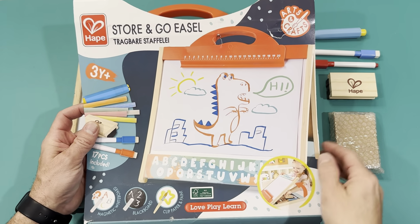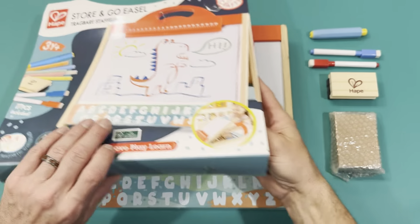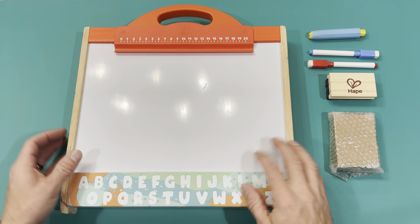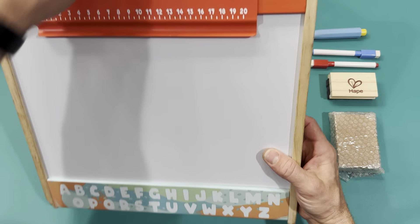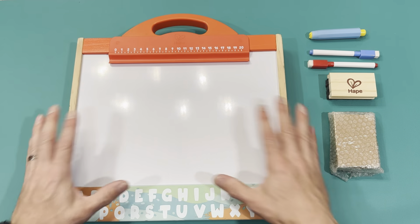This is the Hape brand Store and Go Easel. I've taken the outer paper off, but this will be a gift, so I wanted to show it if anybody was thinking about getting it. It's a really neat briefcase kind of toy.